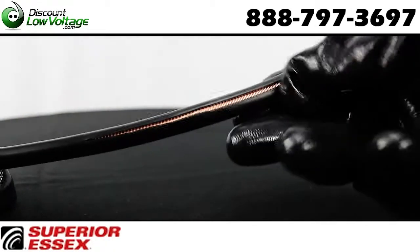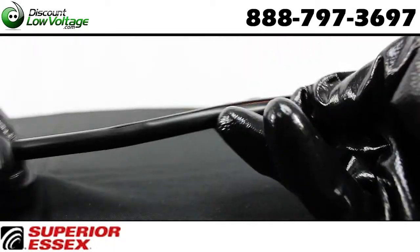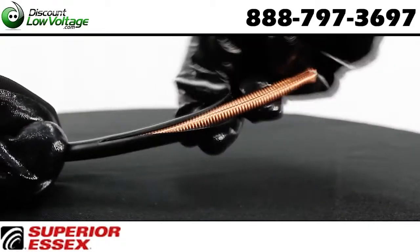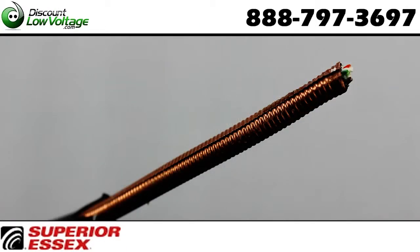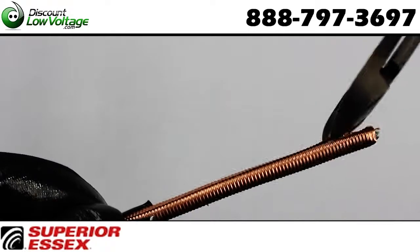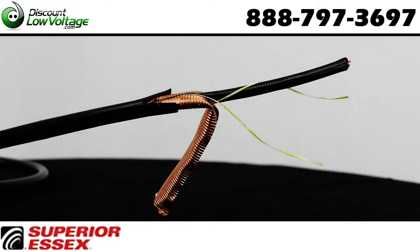Fully filled core construction with PFM gel. This gel prevents intrusion of water and moisture that can degrade transmission performance, and will not drip or flow even in cell tower applications for your vertical cable runs.